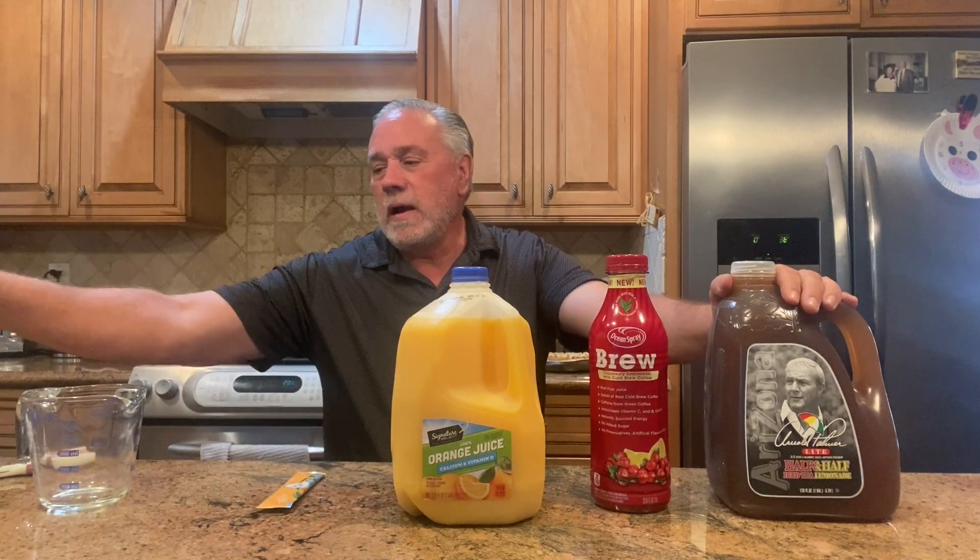I'm going to show you a version of iced tea I make — I call it Mike's Tea. Like Arnold Palmer had the Arnold Palmer, which is half lemonade, half iced tea. I'm going to show you a little spin on that. Tell me in the comments if you have any unique drinks or foods that you make — I'm curious to see if I'm not the only one.